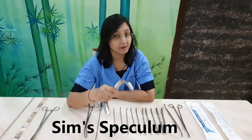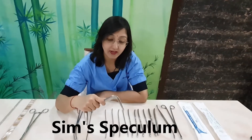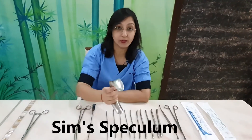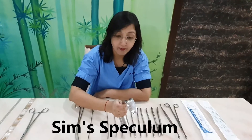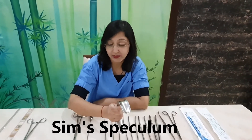After painting, we insert the Sims speculum into the vagina, rotate it 90 degrees, and depress the posterior vaginal wall. After depressing the posterior vaginal wall with the Sims speculum, we move to the next instrument: the valsellum.